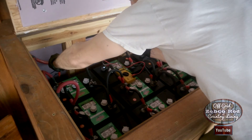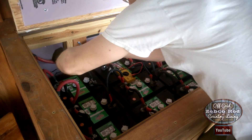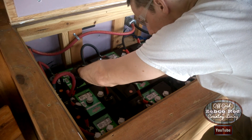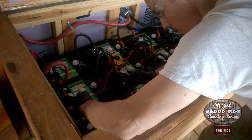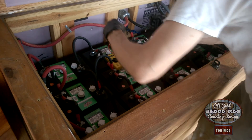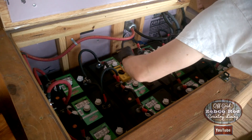It's later in the day — about 6:30 in the evening — and I don't have time to show a hydrometer test of all these batteries, but I did a quick check and all the batteries checked at the same voltage, I think it was 6.3. As far as I can tell, this is working out good. We'll let you know if anything changes.